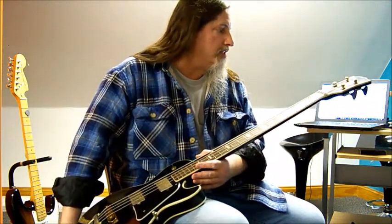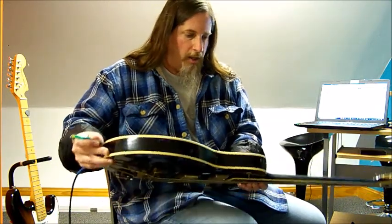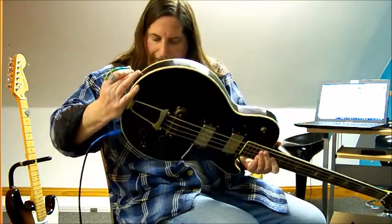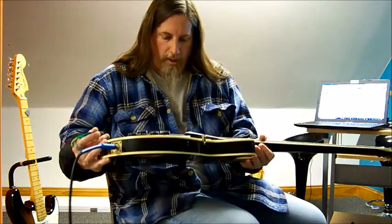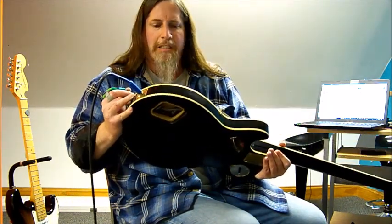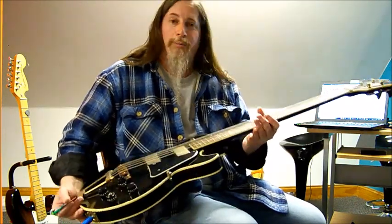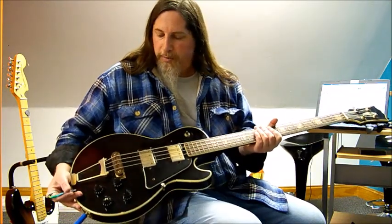I have no idea what model it is or even who made it. There's no information anywhere inside it — not even a model number, absolutely nothing. But judging from the finish, the checking on it, and the construction, it's definitely an older bass. My guess is something from the 70s. If anybody out there has any idea what kind of bass this is, I would love to know. It's a really cool bass.